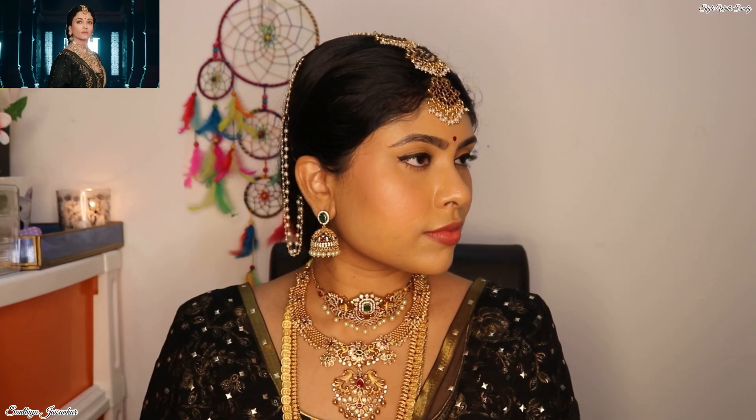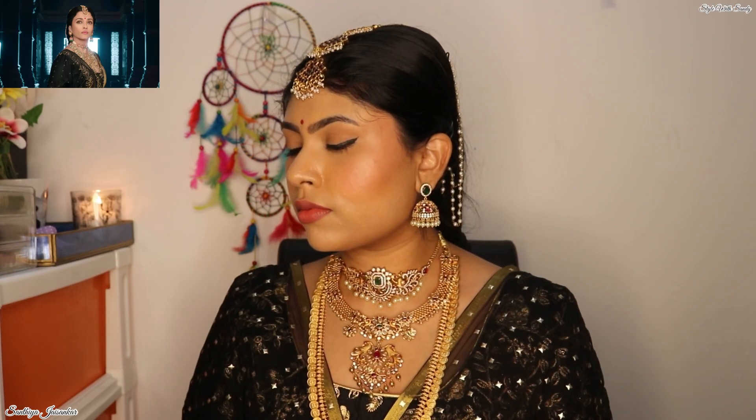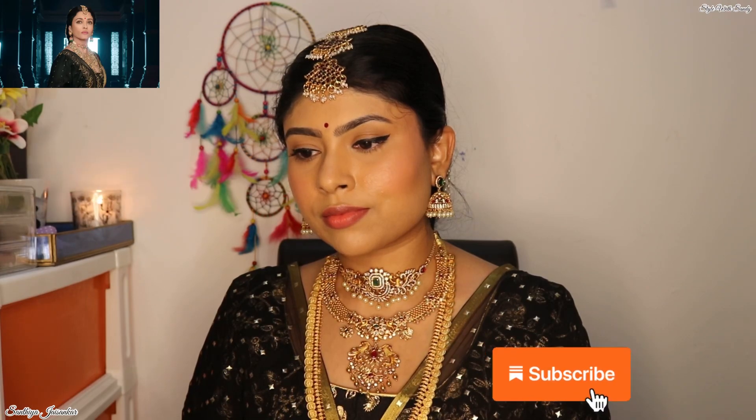I really enjoyed recreating this gorgeous look of Aishwarya Rai. I hope you would really love this video — in case you like it, please hit that like button and share your thoughts in the comment section. If you're new to my channel, do take a moment to look at my videos, and if you find them useful, don't forget to subscribe and share with your friends too. Also don't forget to follow me on Instagram where I'll be posting more updates regarding makeup and skincare. Thank you so much for watching — I'll be meeting you soon in my next interesting video. Until then, stay safe and take care, bye!